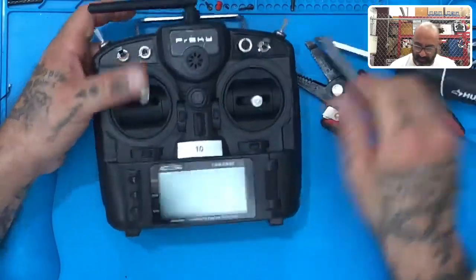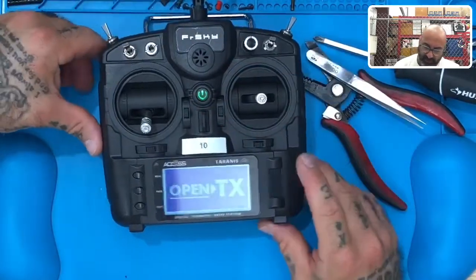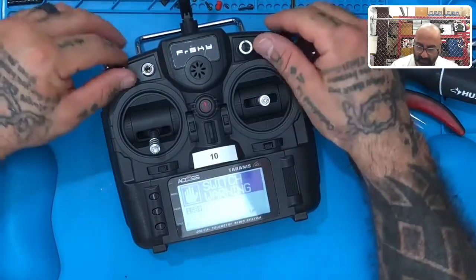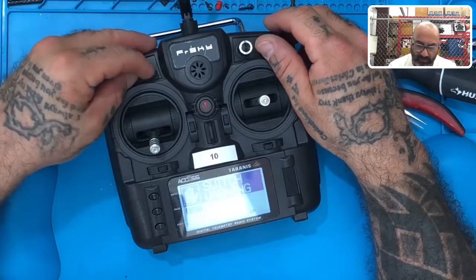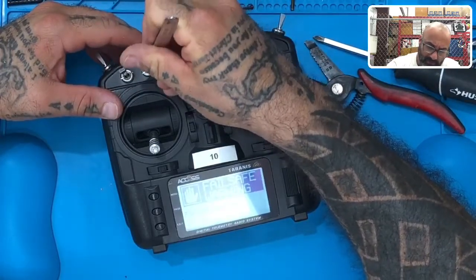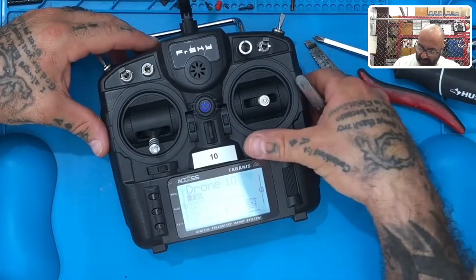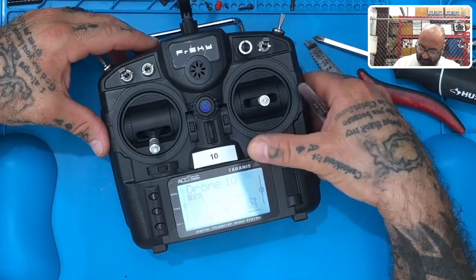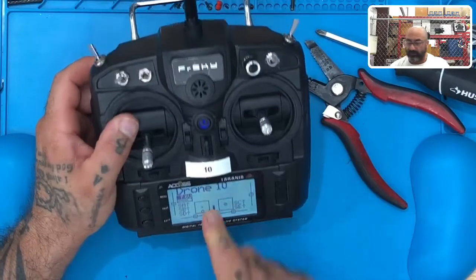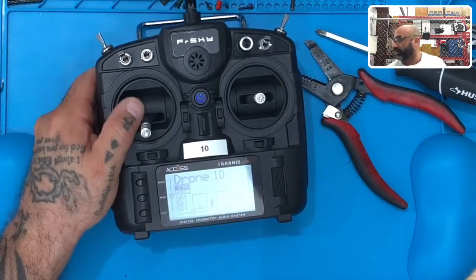Close it up, make sure your switches are in the off position, then power it on. You may not want to screw the whole thing back in until you've tested — you're going to see a switch warning, so just exit through that. We have no antenna warnings. Everything's centered and that's it — antenna's back on and everything's good.